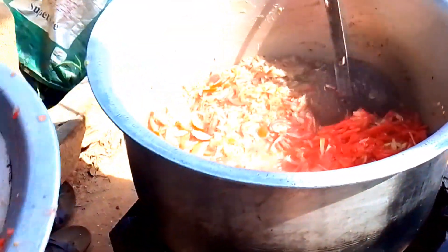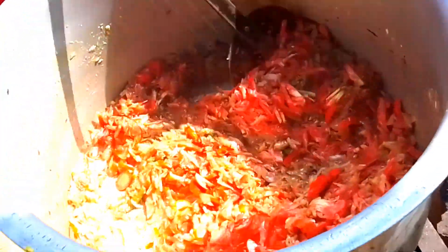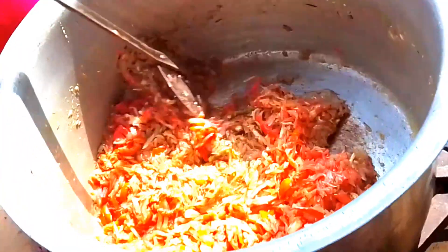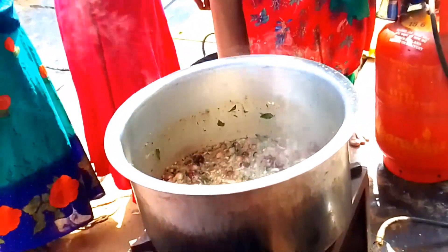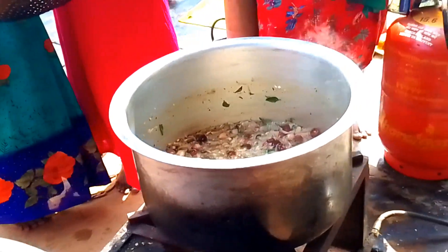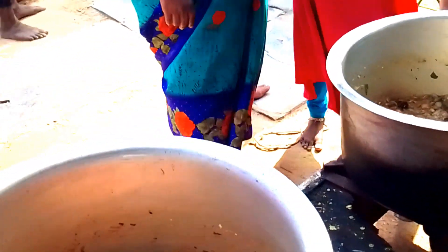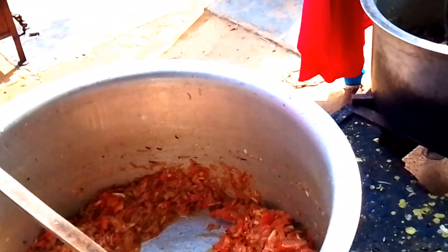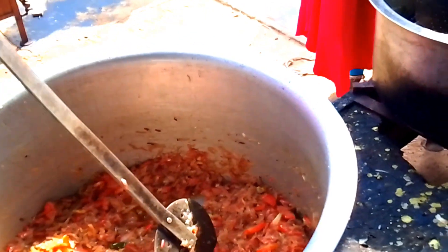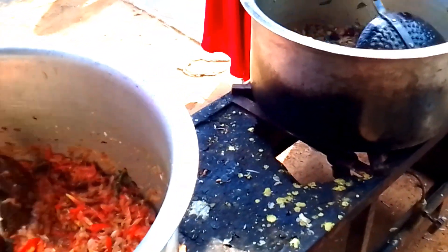I am going to put the tomatoes in the middle of the pan. I am going to start the tomatoes with half a minute. I am going to put the tomatoes in the pan. Now we need to mix it in the mix. We are all ready to mix the ingredients.